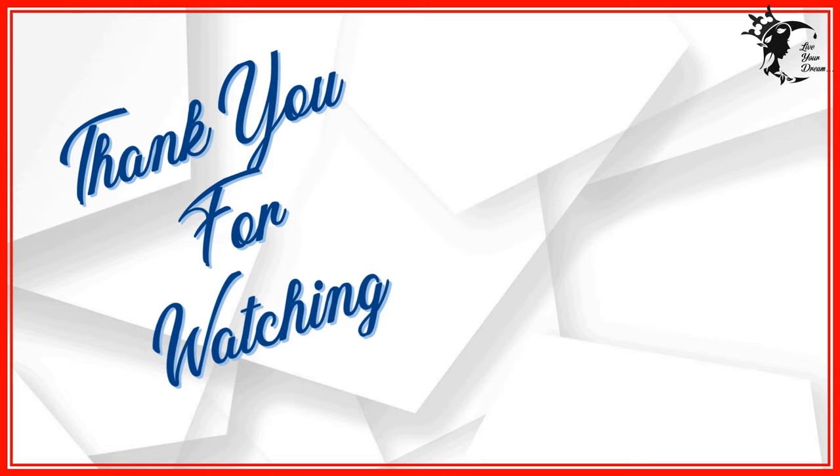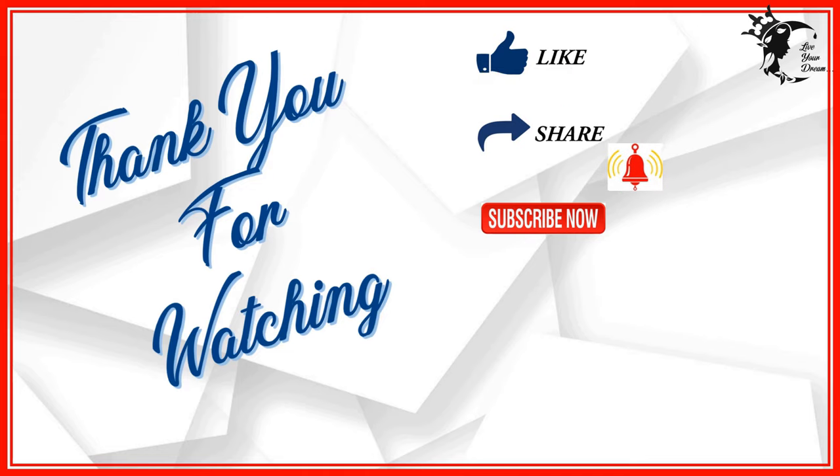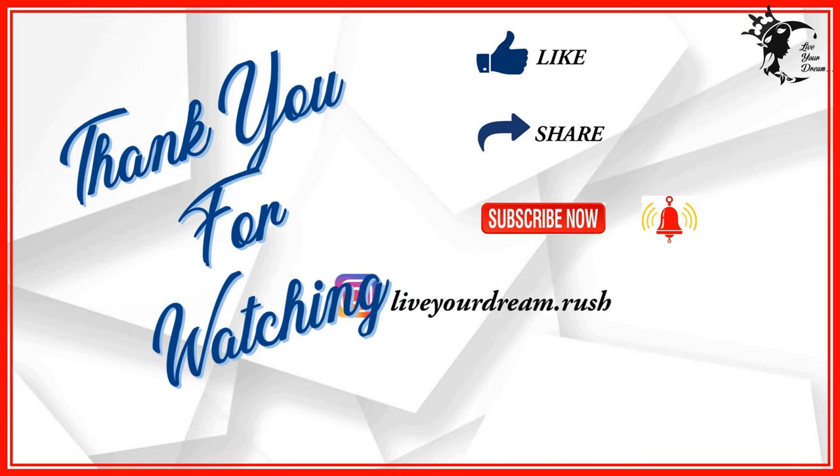If you like this video, please do consider liking, sharing, subscribing, and clicking on the bell icon to get notifications on our next updates. Leave your comments in the comment section and do follow us on Instagram.